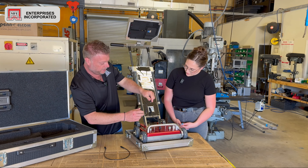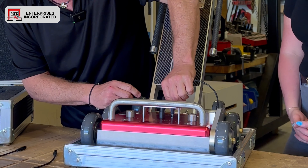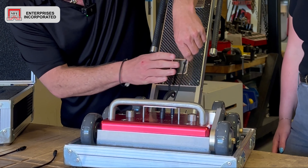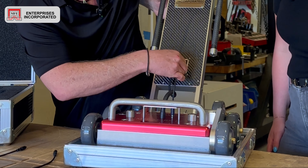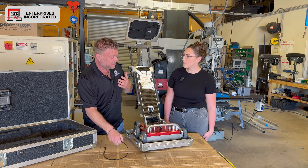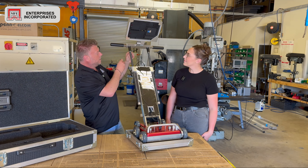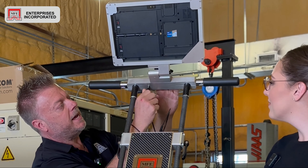How difficult is it to combine these two? We're going to pull these two T-pins right here — set these off to the side, grab the handle, and attach it right here. It is extremely easy. This is a brand-new unit so the paint and everything is going to be really tight, so it may take a little wiggling to get together.